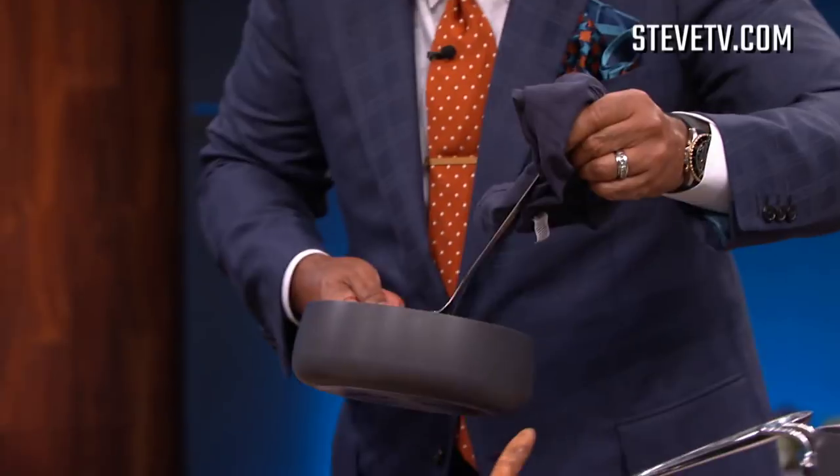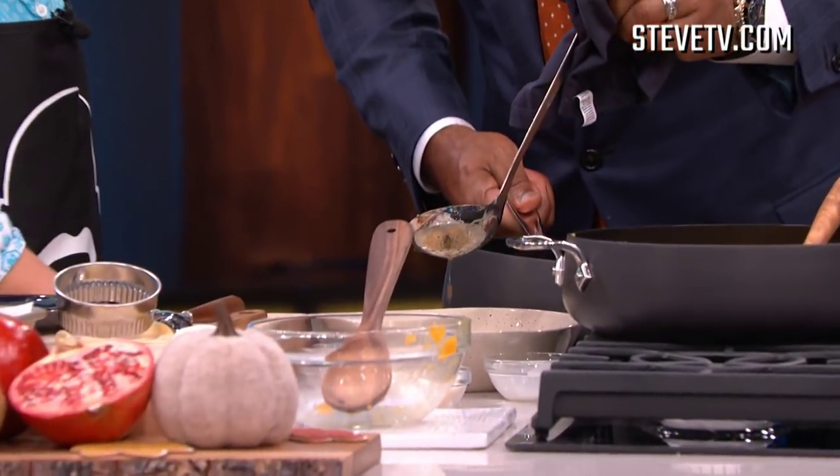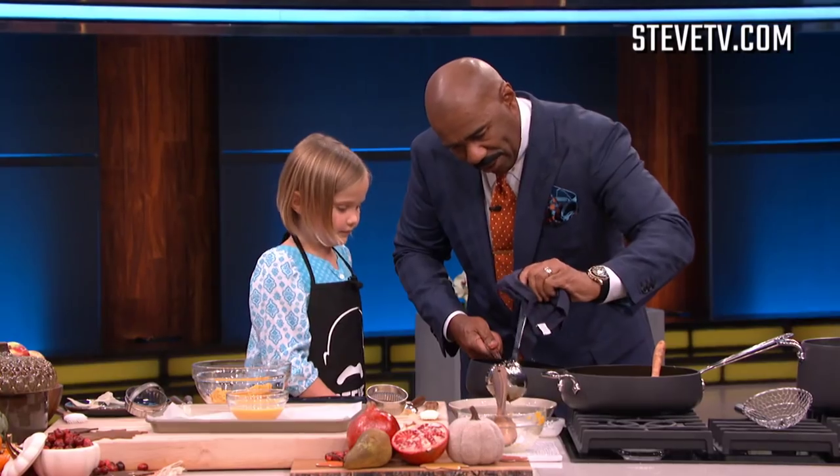I have one more very, very important step. We're gonna take a little bit of this — it's some brown butter with a little bit of sage. Drizzle it over there. You want a little bit more? No. Okay, that's enough.